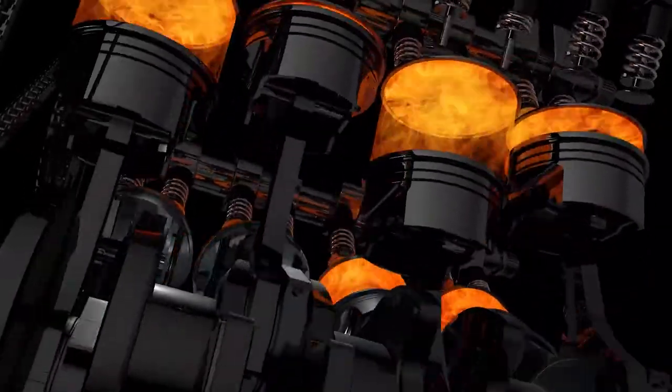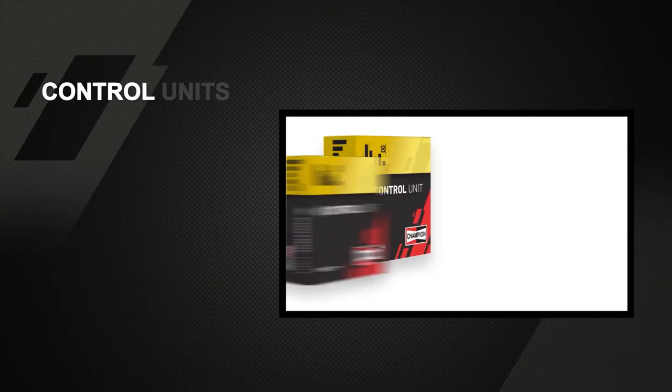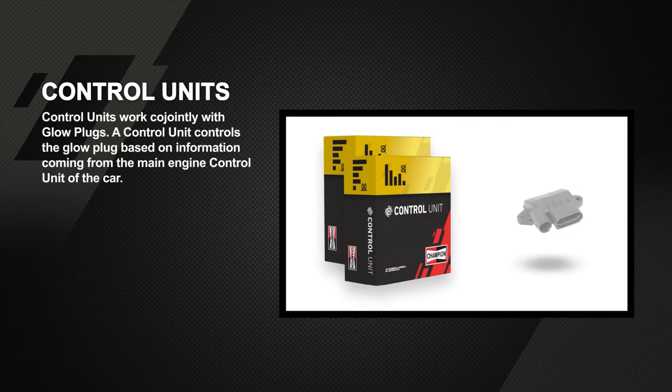The glow plug control unit is an important part of the starting process of a diesel engine. Champion is a global leader in glow plugs and related components.